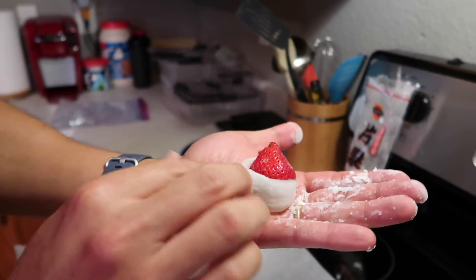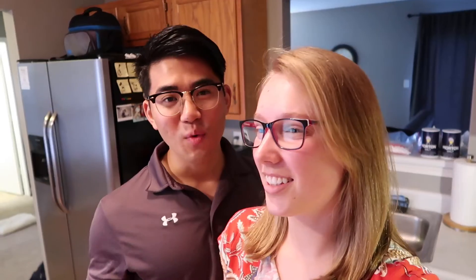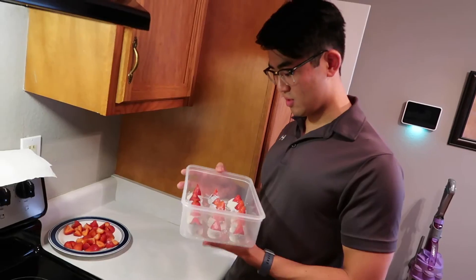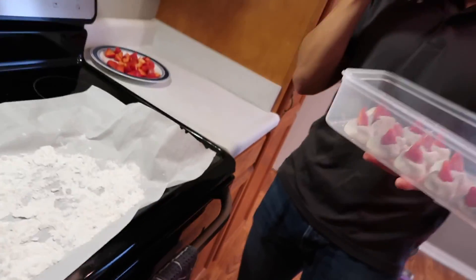You've got Ichigo Daifuku — strawberry mochi! Thanks for watching. If you liked it, please subscribe so you can see what we do over the next couple of years in Japan. We're going to try to put out one video a week and travel as much as we can — honestly try to go somewhere every weekend and show you guys around Japan. If you want to see what it's like to live in and visit Japan, please subscribe and help us out. Until the next video — peace!